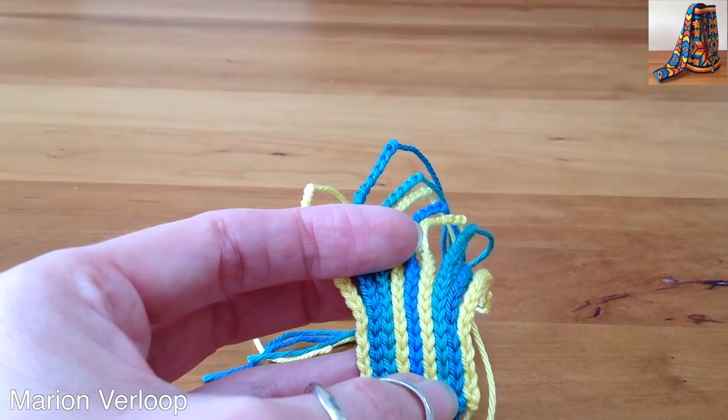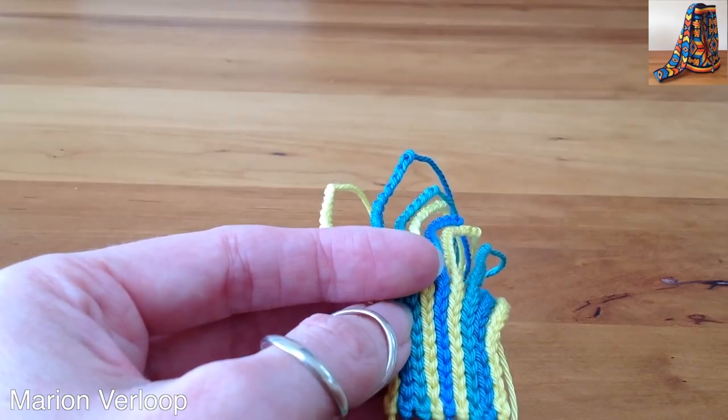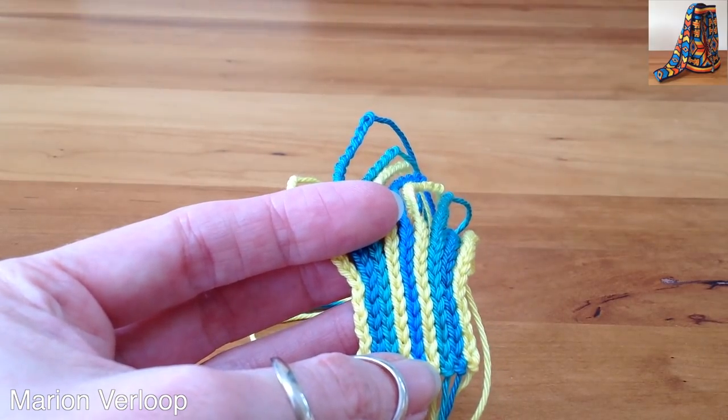Hello, welcome back. Today I'm going to show you chain darning. It's a technique Dalia Hassan Diab came up with in our Mochella Facebook group. It's an alternative for a strap for the Mochella bag.